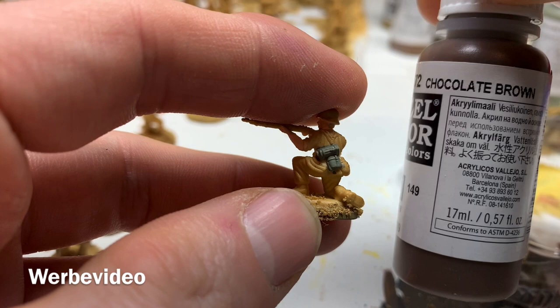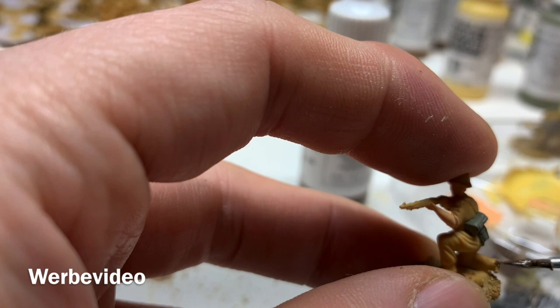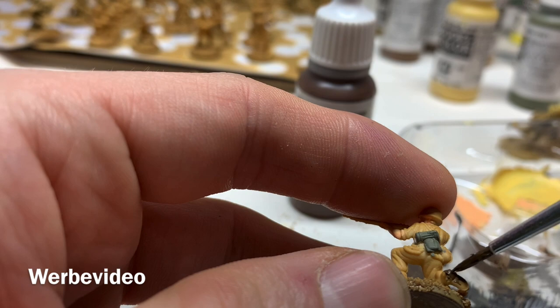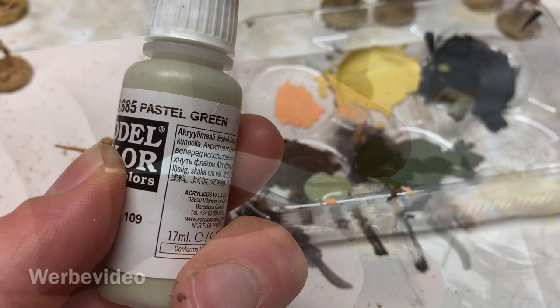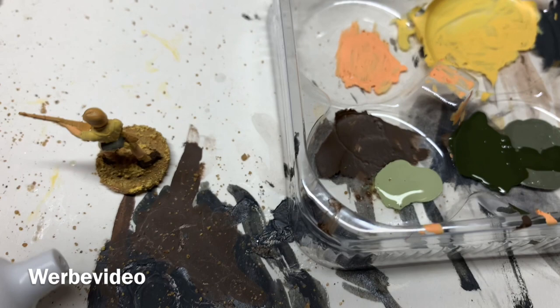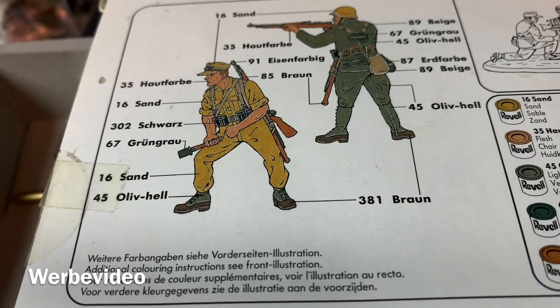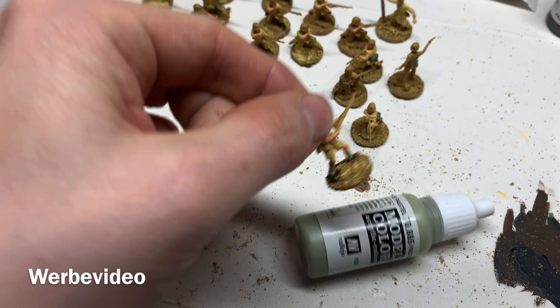Up next are the boots. I'm using a chocolate brown for the leathery part and I'll use a brighter color for the cotton part. Instead of olive, I'm now opting for a pastel green — the olive yellow was too green and I'm looking for a brighter tone for the cotton footwear. This is almost like what Revell proposes — a bright olive, which will be tuned down by the shade anyway. I'm quite happy with the result so far.